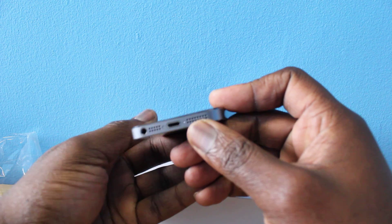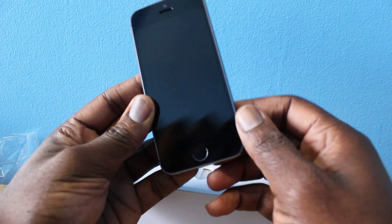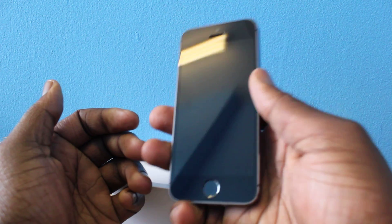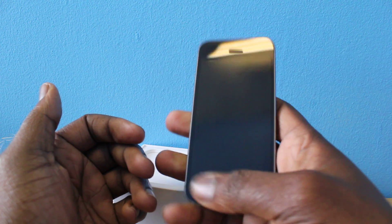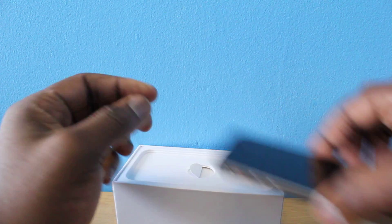Speaker grille down there at the bottom with the charging port and the 3.5 millimeter headphone jack. It actually looks very nice — again, four-inch display, very nice.